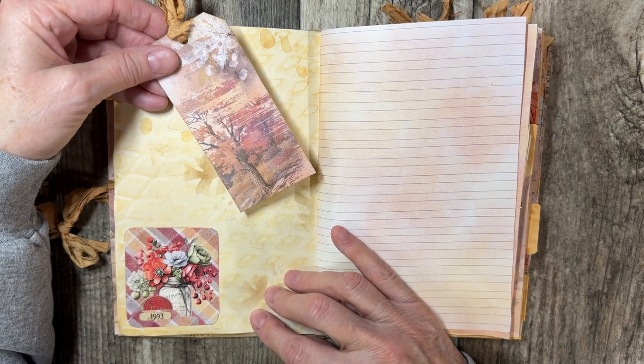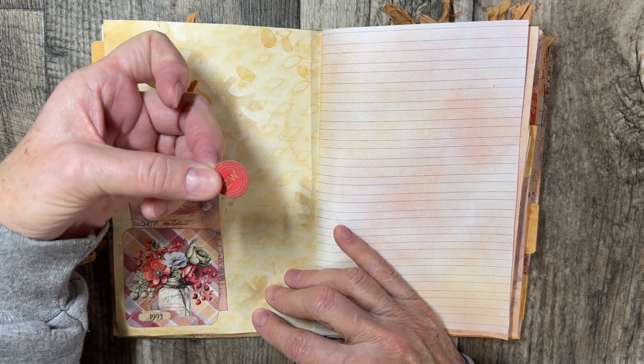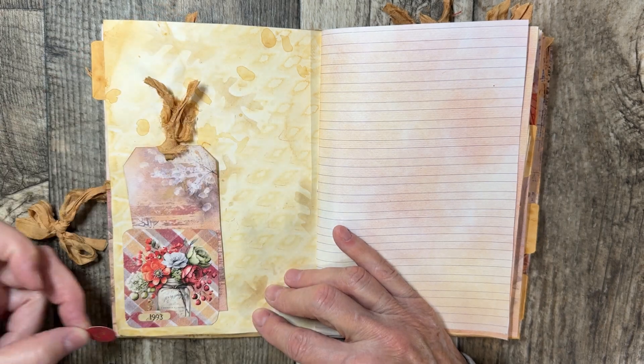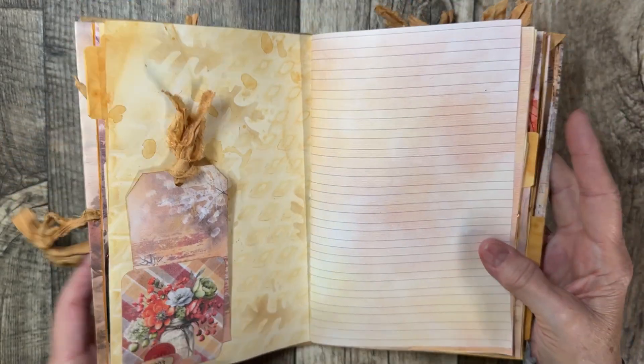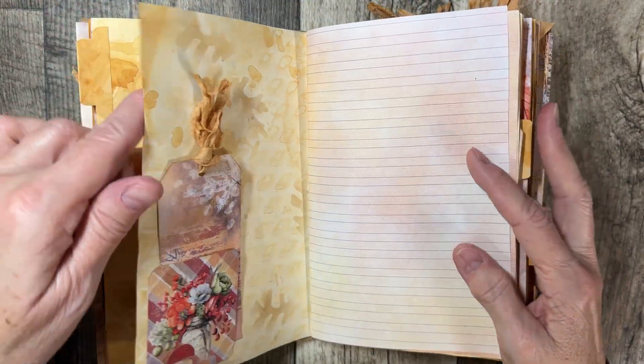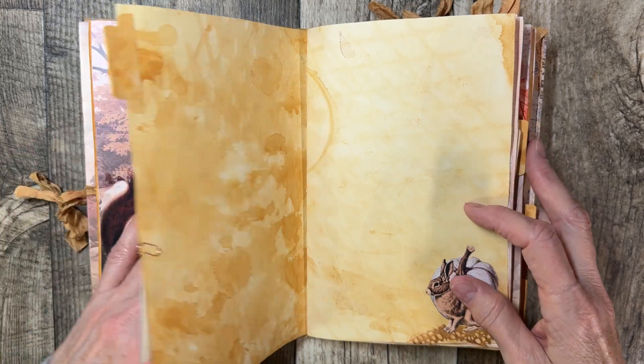And we have a little tag here. This has a little peekaboo — just a little EW that tucks into that little spot there. So you can see what that looks like. And a little fussy cut item.